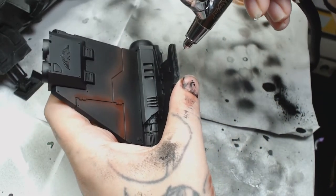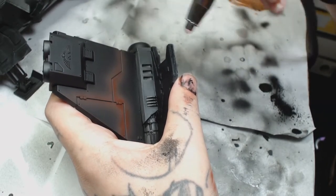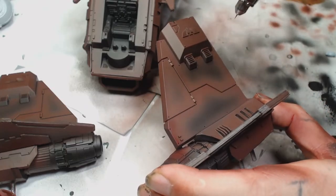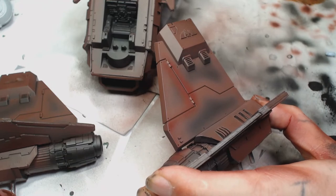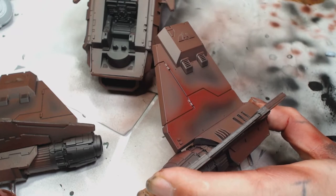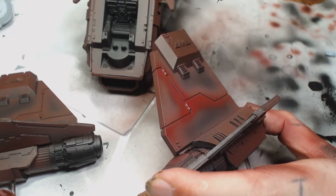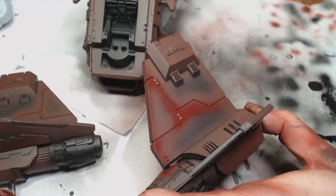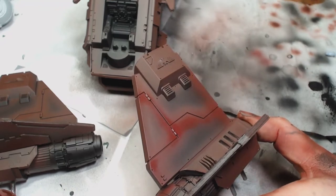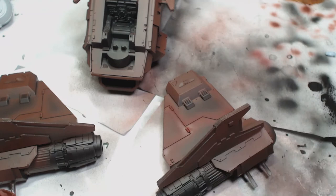If you haven't got an airbrush, you could just straight prime it with the German Red Brown - that would be fine as well. Now we're going to go over the majority of the model in a Scarlet Red by Game Air. You could do this with a brush also; you just really need to thin it down like a wash and do each panel on the armor separately, bringing those colors towards the edge of the model, making them darker in the recesses. I've seen people do this in reverse - I guess it's a matter of preference.